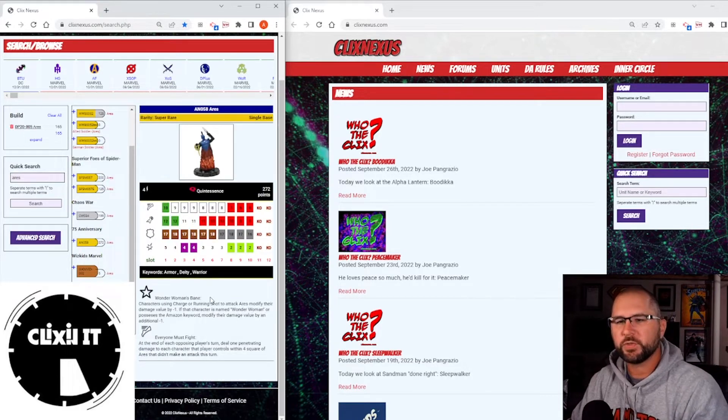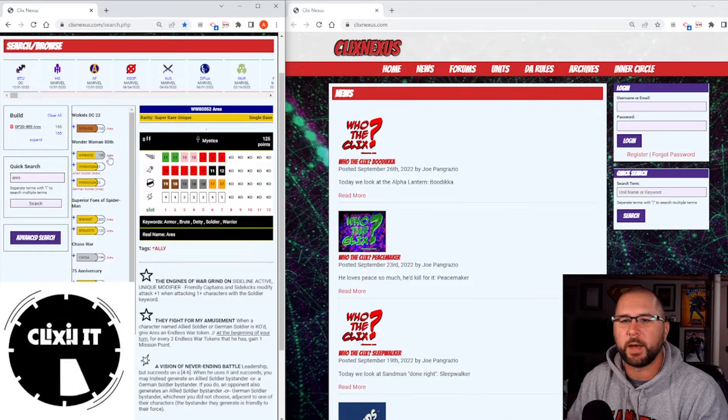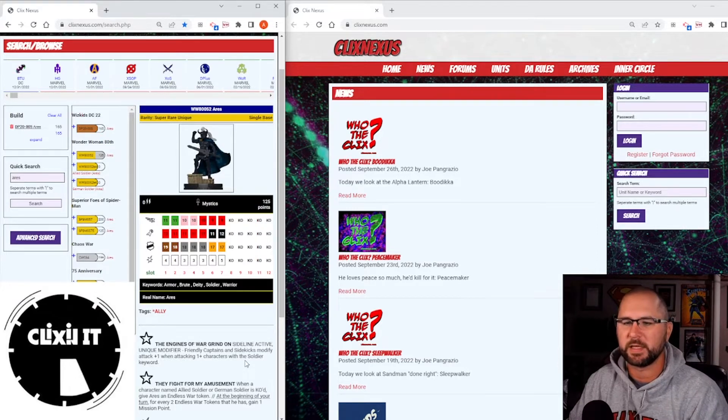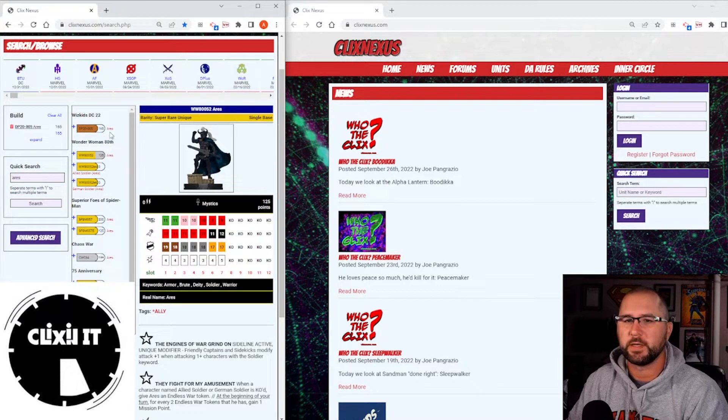We have the DC 75th Anniversary version, which I did like. They like to give him special powers in the middle of his dial — at the beginning he's got charge and everything, but he had this really cool power in the middle: at the end of each opposing player's turn, deal one penetrating damage to each character that player controlled within four squares that didn't make an attack. So if you just cleared or ran out of actions, you took one penetrating damage. We also got the bystander mission-point version from Wonder Woman — he's a charred blades piece, has leadership making allied soldiers, and does mission-point stuff. So we've only had four DC Aries, and this is the newest one.